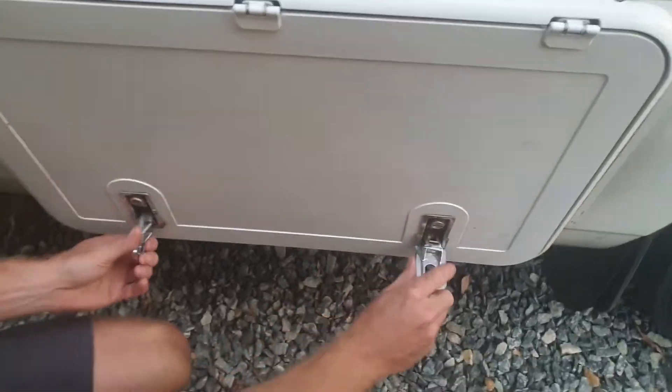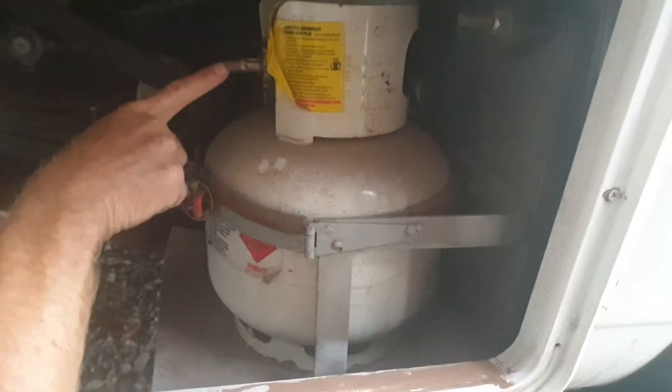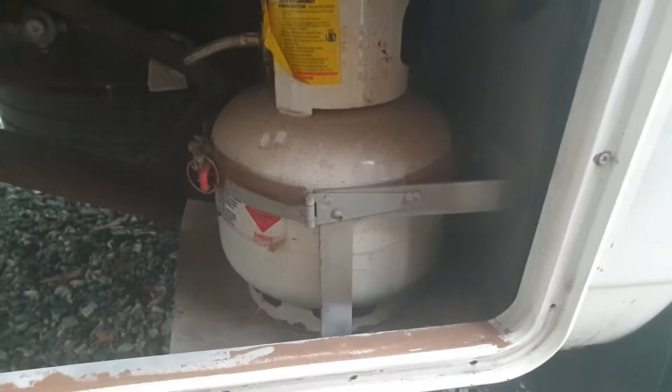Just under here is our gas. We pull those latches back, turn it, flip it up, and underneath is a gas bottle. I keep it off and you just turn it on at the valve underneath there — then you will have gas.